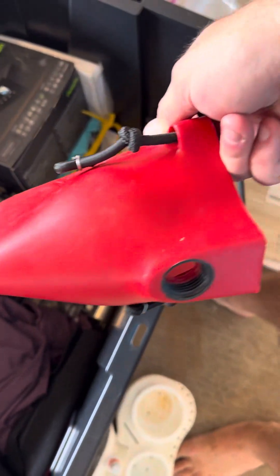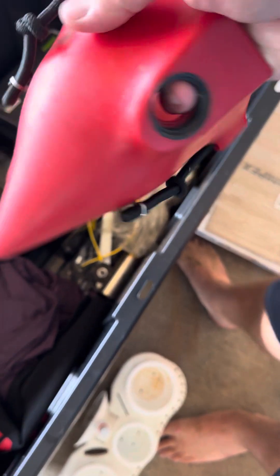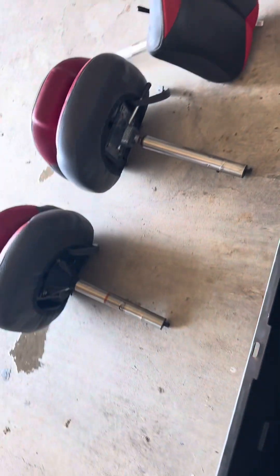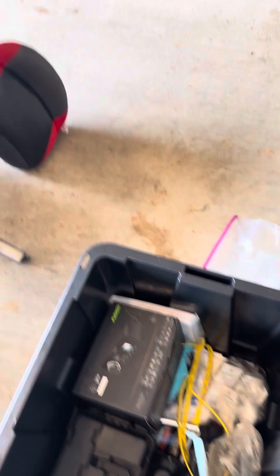This is a flush muff for the motor. I'm sending it because I got it, but it doesn't really work that well — they kind of suck. You probably want to get either a tub or just run it on the hose fitting itself. I have an extra seat pole in here — this goes with one of the seats. That seat has the upgraded adjustable pole, so this is the factory pole that came with it, should you need it.